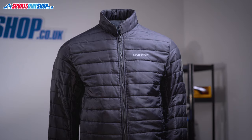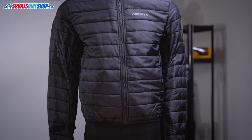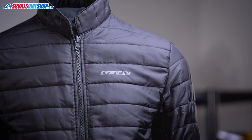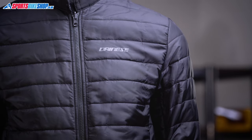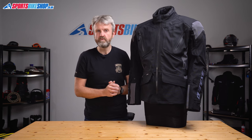The jacket comes with a removable thermal liner with full sleeves, secured into the main jacket with zips and popper straps at the cuffs. Dainese call it a destination layer, meaning you can remove it from the jacket on arrival and wear it as a lightweight jacket off the bike. It looks smart enough to actually do that, and it's handy for touring as it means you don't have to pack a separate mid-layer in your luggage.